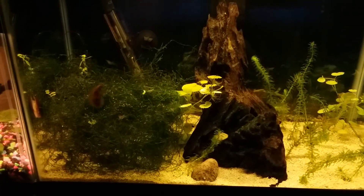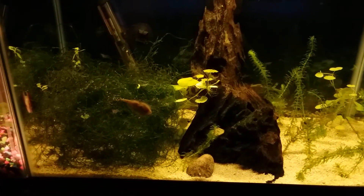My hillstream loaches over here are playing around. I always like seeing them playing — that's pretty cool.